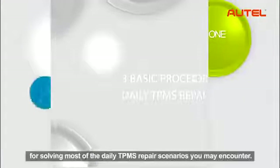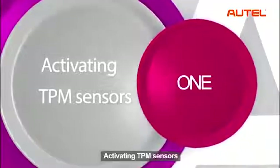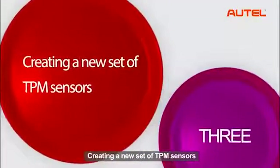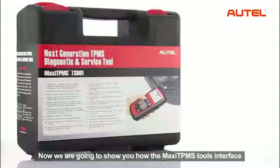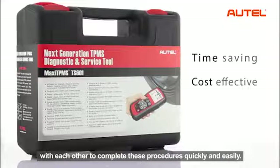There are three basic procedures for serving most of the daily TPMS repair scenarios you may encounter: activating TPM sensors, cloning a set of TPM sensors, and creating a new set of TPM sensors. Now we are going to show you how the Maxi TPMS tools interface with each other to complete these procedures quickly and easily.